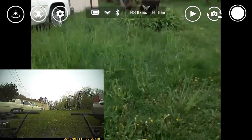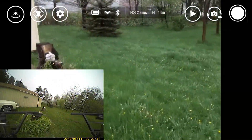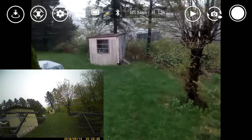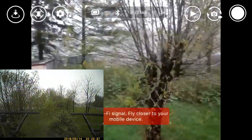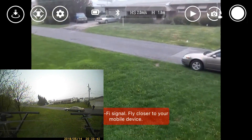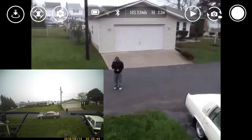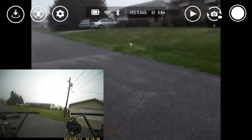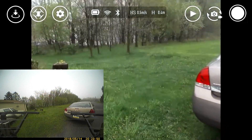Alright guys, really quickly — what you are watching: the main part of the screen is screen capture. You're going to see that freeze constantly. As it's freezing, look to the bottom left part of the screen — it will say 'Wi-Fi signal lost, fly closer to yourself.' Look at the bottom left part of the screen. The whole purpose of this video is to show you that you can control this drone further than the video quality allows.